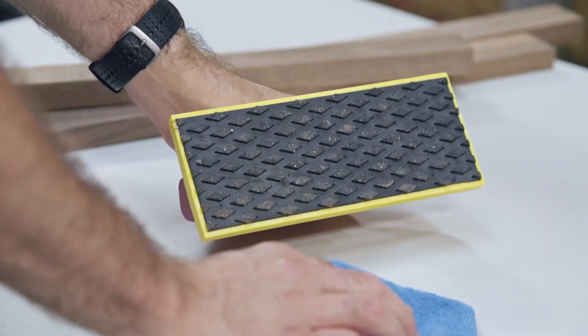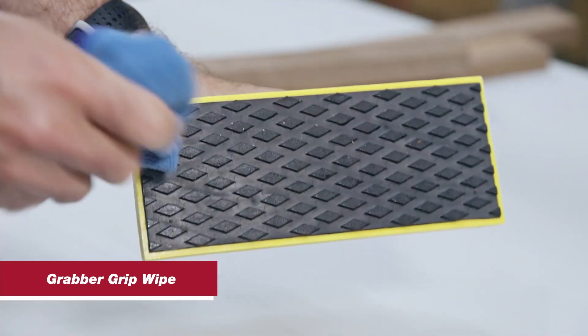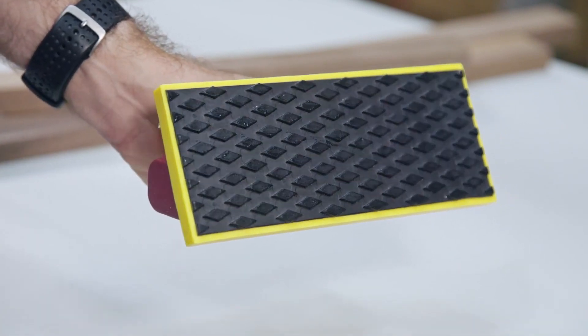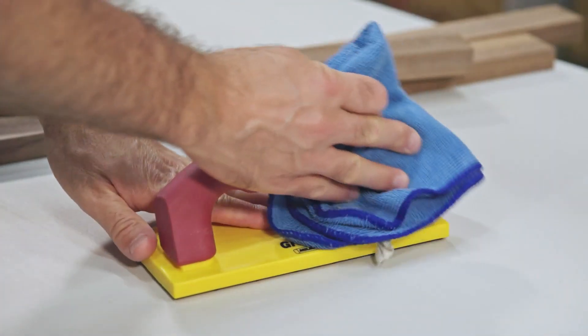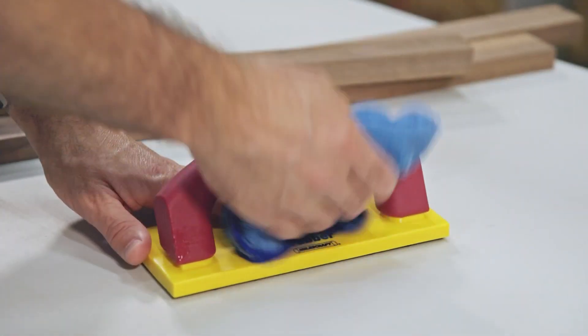Keep a wet cloth handy to keep your grabbers grippy. Easily wipe dust away for maximum grip on your work pieces. Don't forget to wipe down the handle every once in a while. You can also use soap and water to clean both the handle and the diamond grip pad.